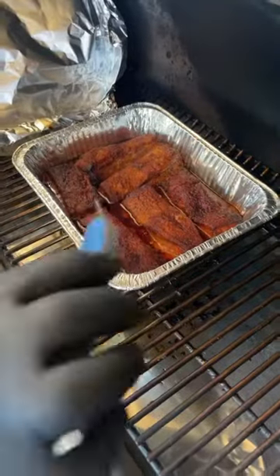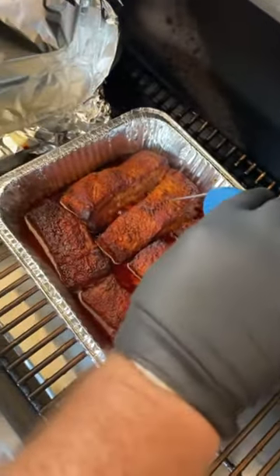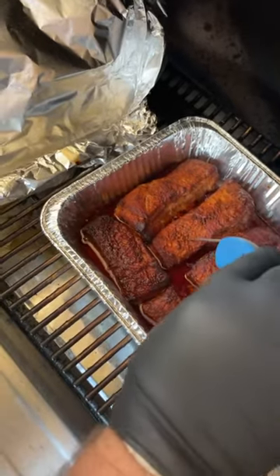They've been on about an hour and a half. Let's see if we got them tender. Look at that — about 200 degrees. That's super soft, that's what I want to see. They have rendered.